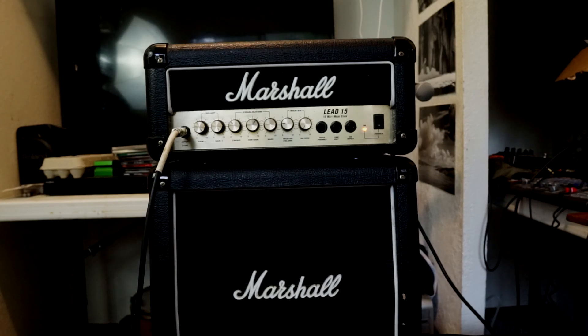I hope this video wasn't too lame for you guys. That's the Marshall Lead 15 Mini stack. Thank you for watching.